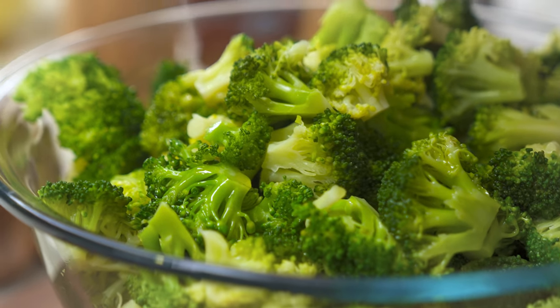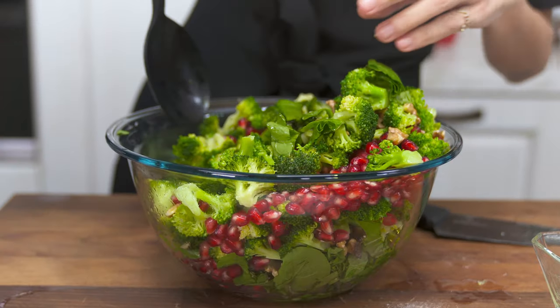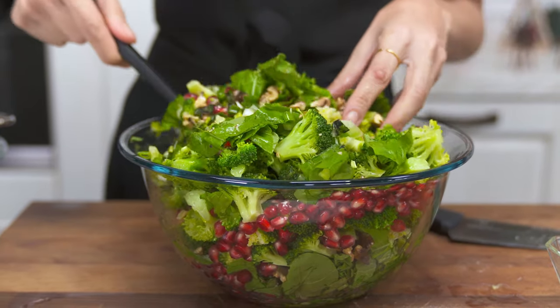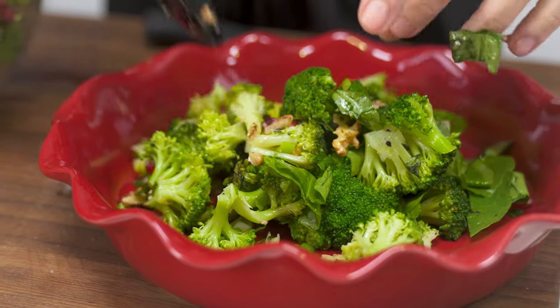Last but not least, some pomegranate seeds. I'm going to give everything a mix — which will not be super easy; I should have used a bigger bowl, but I think I'll manage. Transferring this to a serving plate and we'll be ready to go.